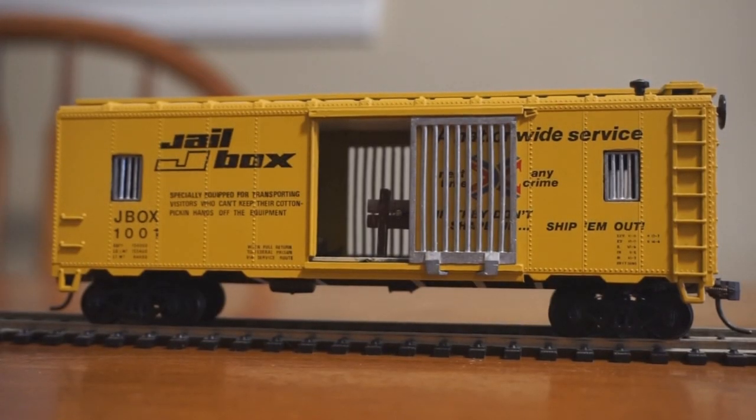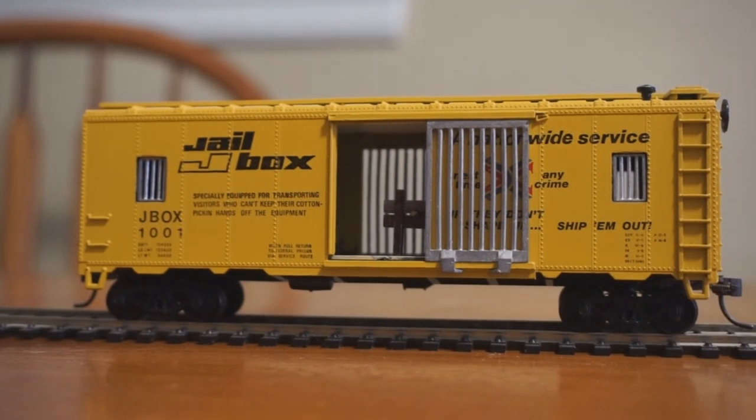So there you have it guys — a quick overview of another piece of obscure HO scale history, the Walther's HO scale jailbox. Thank you for watching. I hope this was informative and you may have learned something you didn't know or something you've long since forgotten about. So without further ado, we're going to crank some Thin Lizzy, slam the doors, and ship these guys out. Until next time.